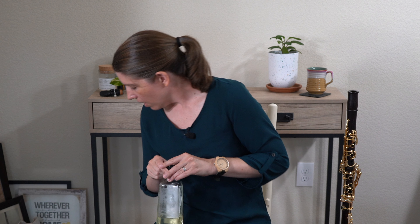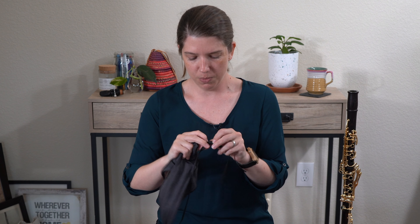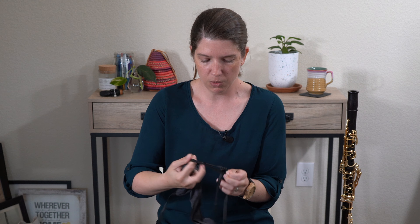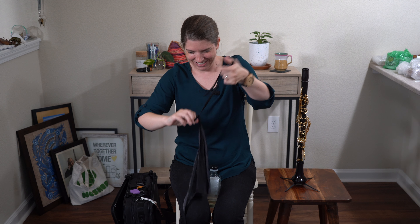You're going to want to oil your bore about twice a year — some people do it more often, but it's usually at the change of season. I have a bottle here for demonstration. First, get the knot out of your swab because... ta-da! Clarinet problems.